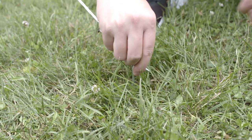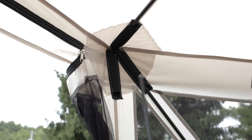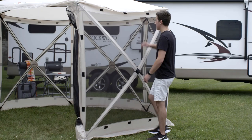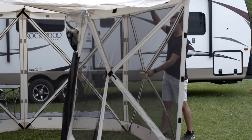To take down your shelter, remove all of the stakes and guy lines. Next, remove and disassemble the door poles. From the outside, push in on one of the side panels to collapse it. Repeat this step for all side panels.